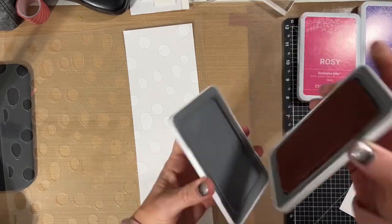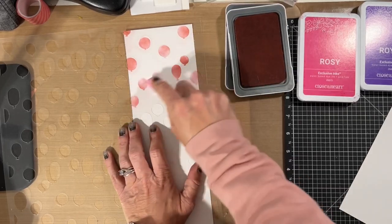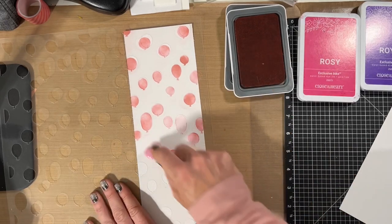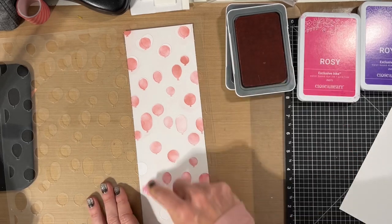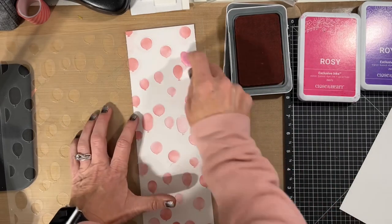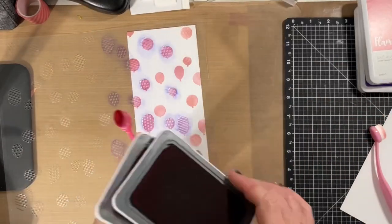After I washed the stencils I began with my second colorway, and you can see I'm doing this one in a more feminine look. I used flamingo ink for my balloons and again you can see the different color variations — how some of them are light and some of them are dark — using the flamingo ink.